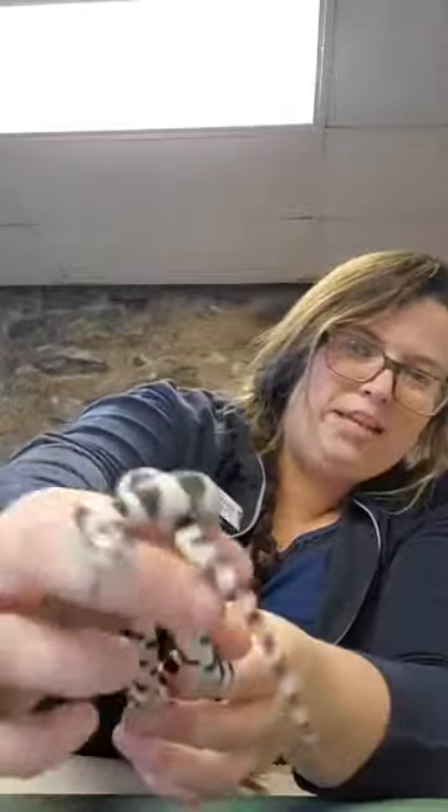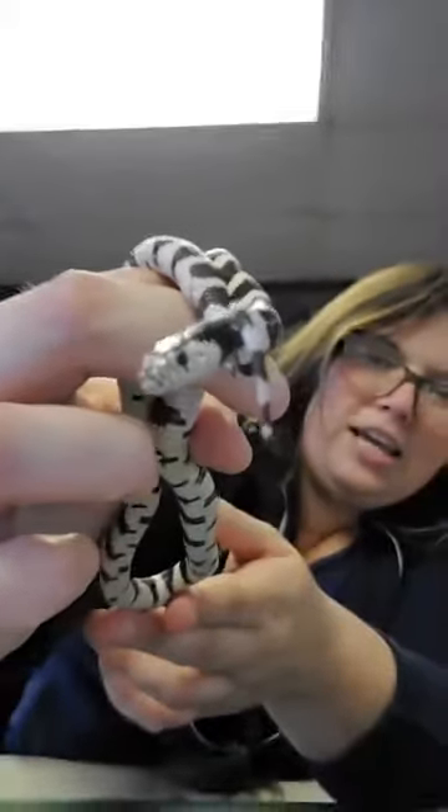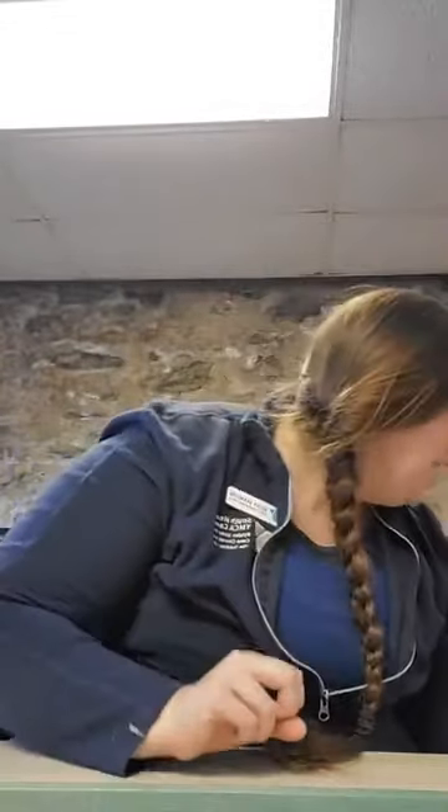Say goodbye to Jeffrey — if we have time at the end I'll pull him back out. He's cute if you look at him and squint, right? Our next snake — we actually have two of this type, and even though they're the exact same species, they have a slightly different look. This next snake is not in the same genus as Jeffrey; it's in a genus called Pantherophis.